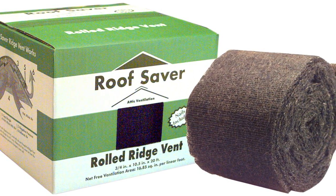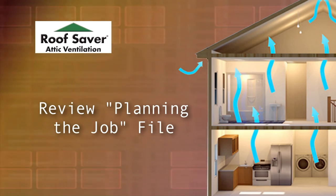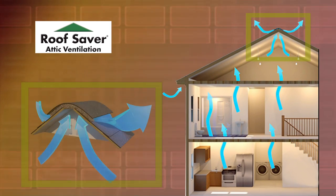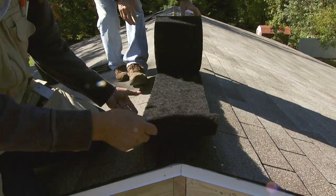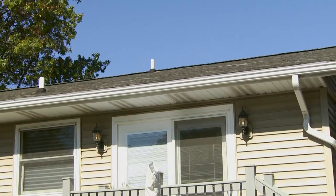If you haven't done the calculations to determine the minimum net free area required by the building code, you should review the planning the job file before tackling the installation. The building code requires proper attic ventilation for your health and safety. Proper ventilation depends on ensuring you have enough ventilation and a balanced system of intake and exhaust vents to allow excess heat and moisture to escape from the attic. Roof Saver ridge vent requires at least a 3/12 roof slope and no more than a 20/12 slope.